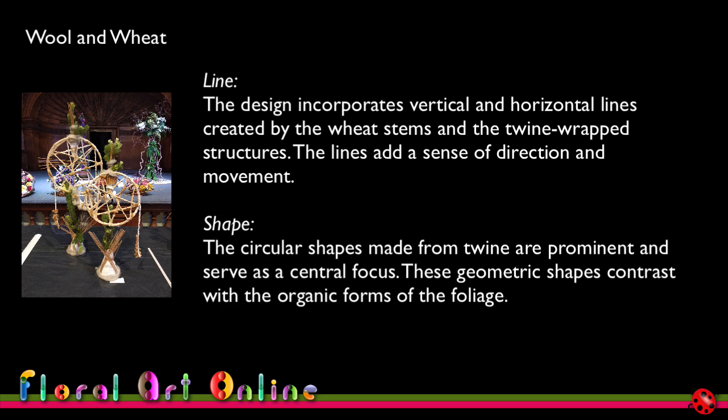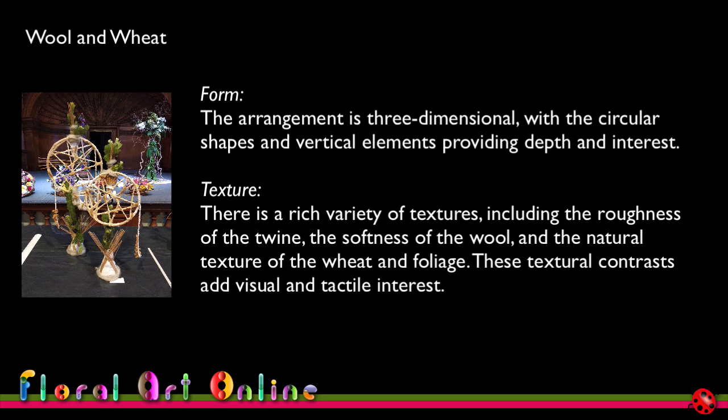The circular shapes made from twine are prominent and serve as a central focus. These geometric shapes contrast with the organic forms of the foliage — the woolly bush in the back — which adds such a different dimension to my designs, and I've always got good access to it as we grow it. The arrangement is three-dimensional, with the circular shapes and vertical elements providing depth and interest. The high vertical placements of woolly bush extend beyond the circles, and the pasta hanging off the sides gives a sense of movement and change in form.